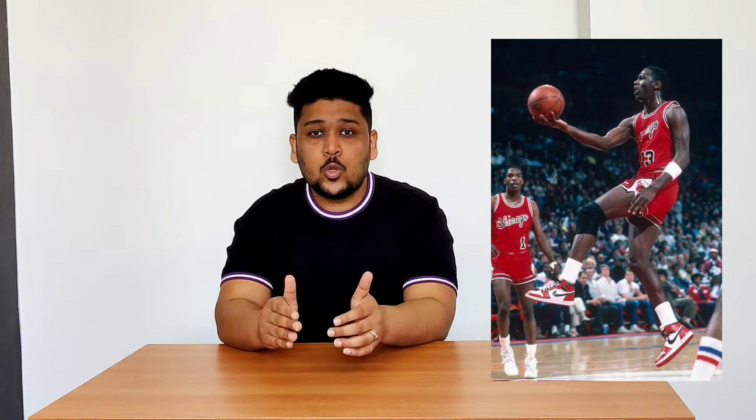Chicago is basically a colorway associated with the Air Jordan 1 High that Michael Jordan wore when he was playing for the Chicago Bulls. So 'Chicago' comes from the name Chicago Bulls, and it's basically a sneaker with a color scheme of red, white, and black.